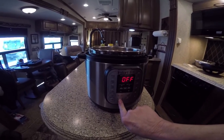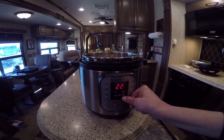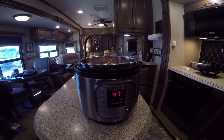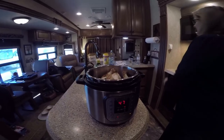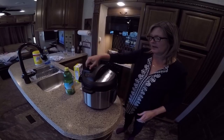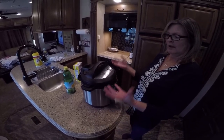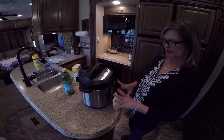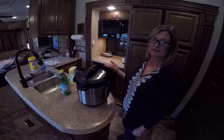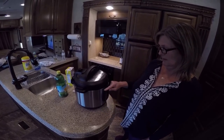Now I'm going to hit manual. My chicken is 5.25 pounds, so I'm going to put it up to 47 minutes. If y'all like this, make sure you comment, like, and subscribe. I'm going to seal it — we're not going to vent while we're doing this. It's going to build up the pressure, which will take probably 15 minutes, and then it will cook for the 47 minutes. When it's through I'll come back, because after that I'm going to de-bone the chicken and put the bones and everything back in to make some chicken broth so I can use my own stock instead of buying it.